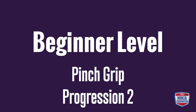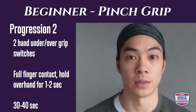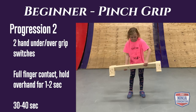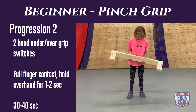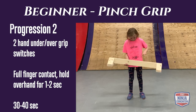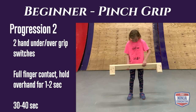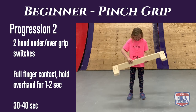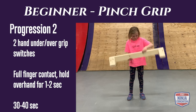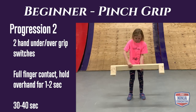Beginner pinch grip progression 2: you're going to begin with the balance beam in two hands using an underhand position. Transfer one hand from the underhand grip to an overhand grip, hold for about one to two seconds, then quickly switch back. Repeat on the other side, alternating back and forth until you've done about 30 to 40 seconds of work.